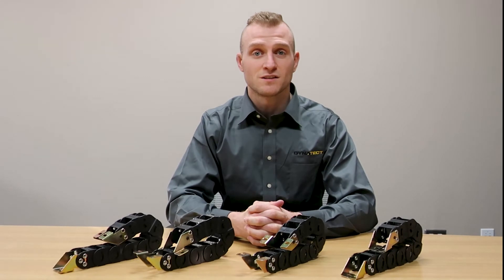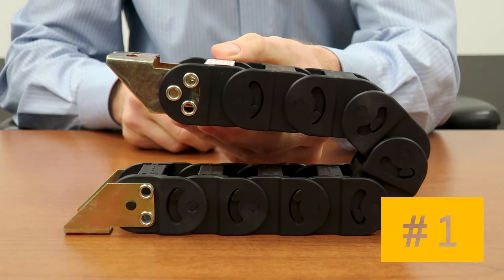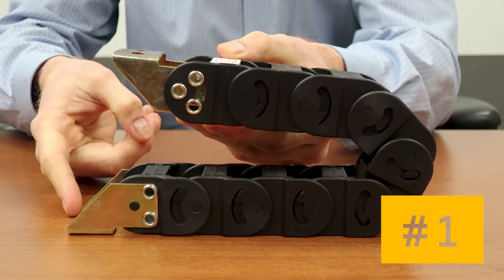To simplify the installation of your cable carrier, please pick the bracket arrangement that reflects your mounting surfaces. There are four standard arrangements to choose from. Number one: mounting surface on outer radius for both ends.